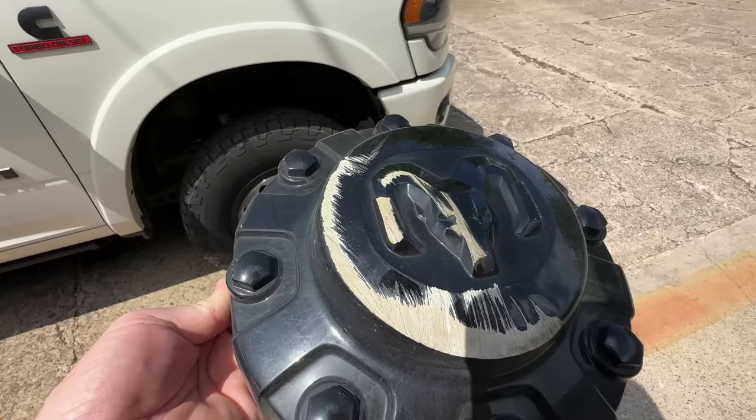This one isn't so bad. I could have just spray painted it. I'll save it as an extra.